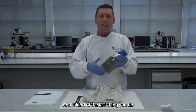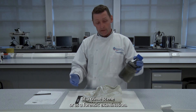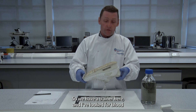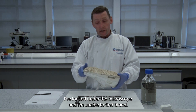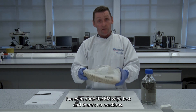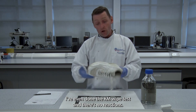Luminol is the last thing you do at a crime scene or forensic examination. We have a trainer here and I've looked for blood using the KM test in a previous tutorial. I've looked under the microscope and I'm unable to find blood. I've also done the KM wipe test and there's no reaction.